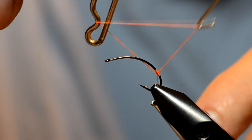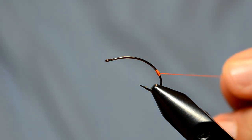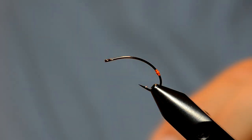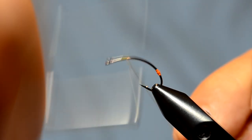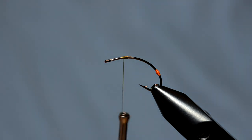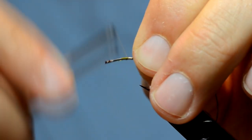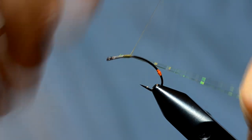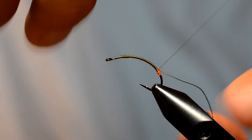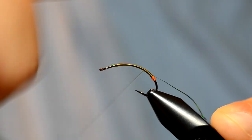We've got our light olive UTC 70, and I'm going to start that right here at the thorax area. Then we're going to use sulky hollow shimmer in a green color for the ribbing. With this UTC thread, if you rotate it counterclockwise it will flatten it again, because as we make our wraps it tends to wind up into a rope. Then we go back up to that thorax.